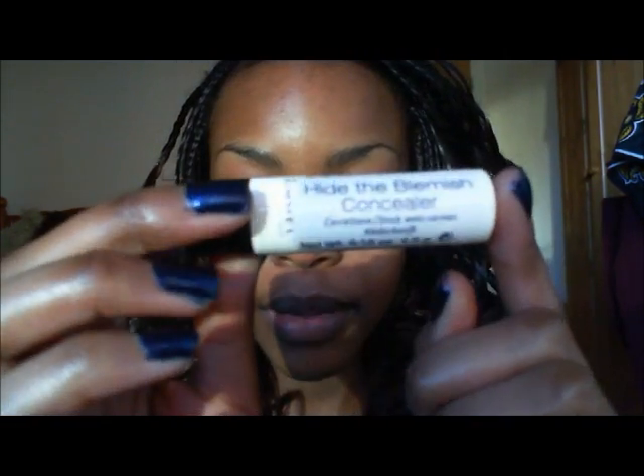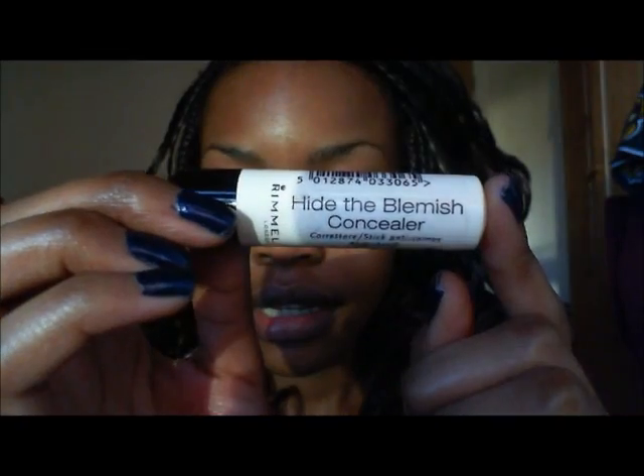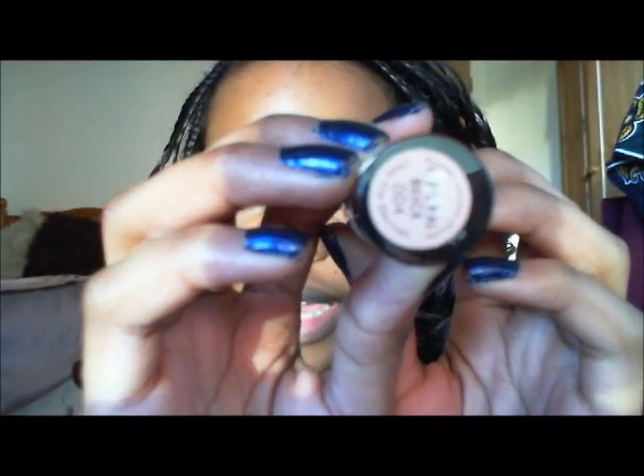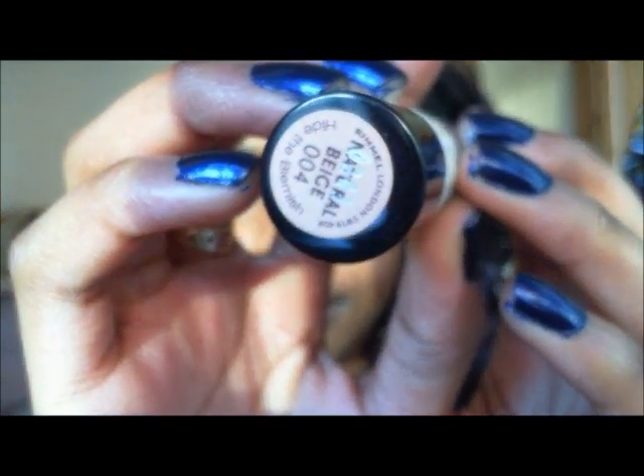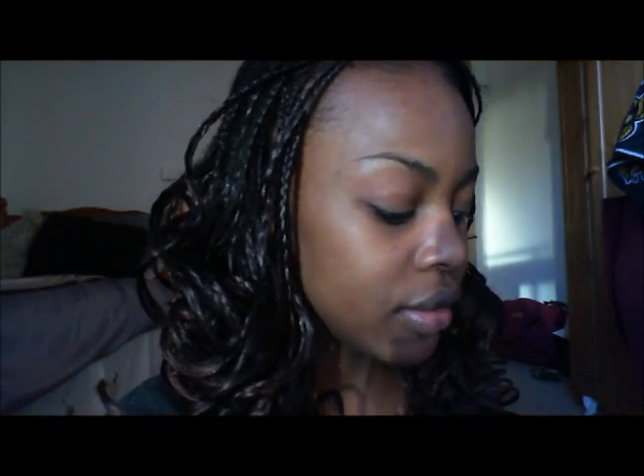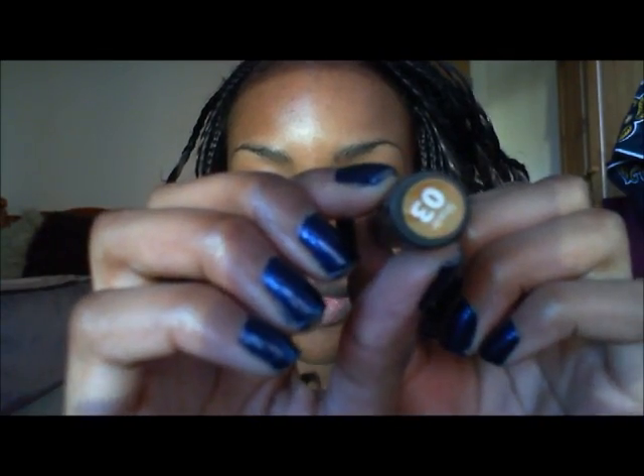I take my concealer — the Rimmel Hide the Blemish in Natural Beige. I know this is a lot lighter than my skin tone, but I don't use it on its own. I use it in conjunction with my Sleek Hide It concealer in number three.